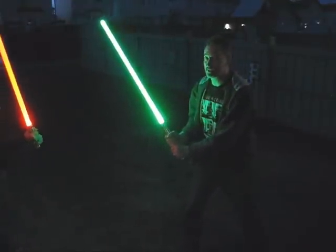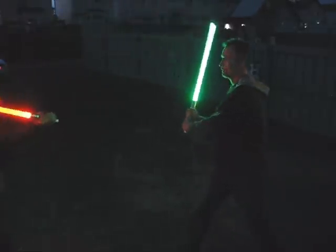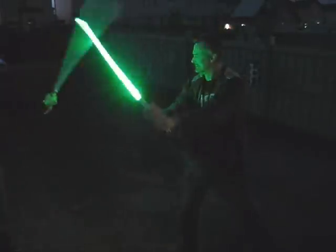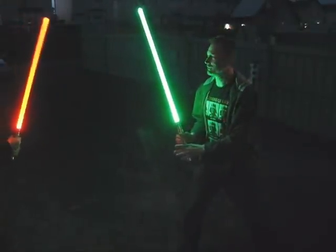This is not choreographed fighting — we're just testing blade strength, so don't judge our fighting style. That's about normal dueling. Now we'll try it a little bit harder.